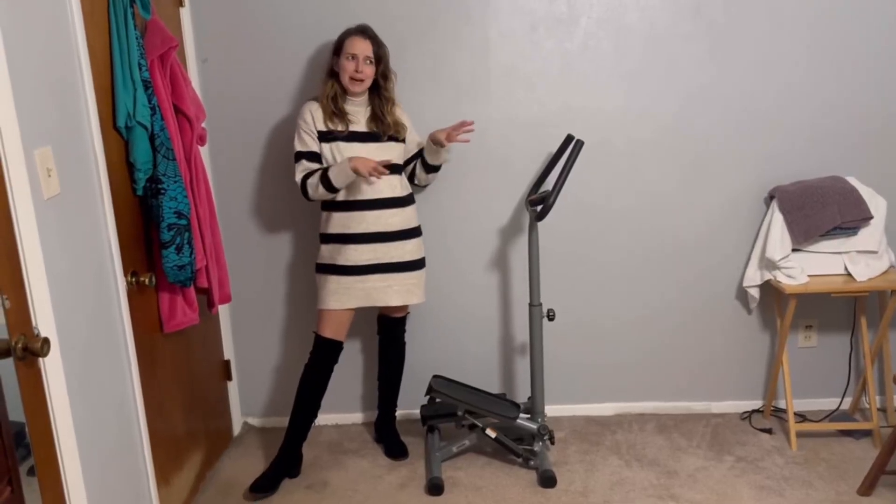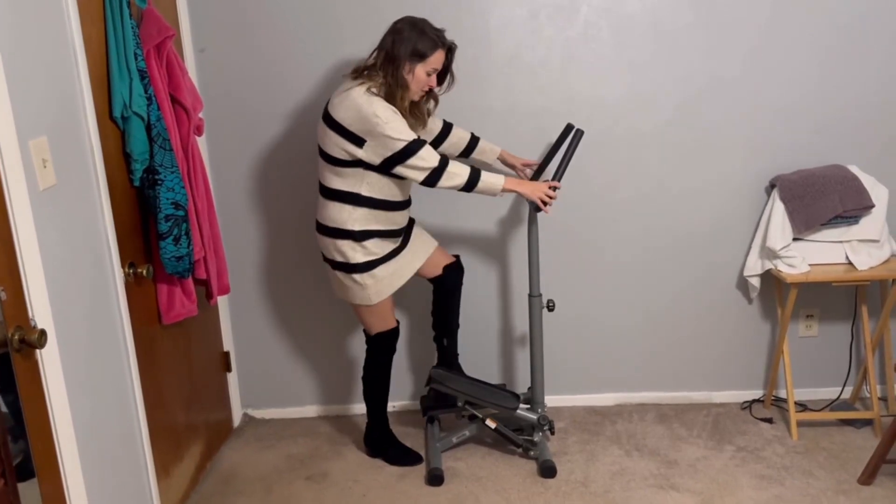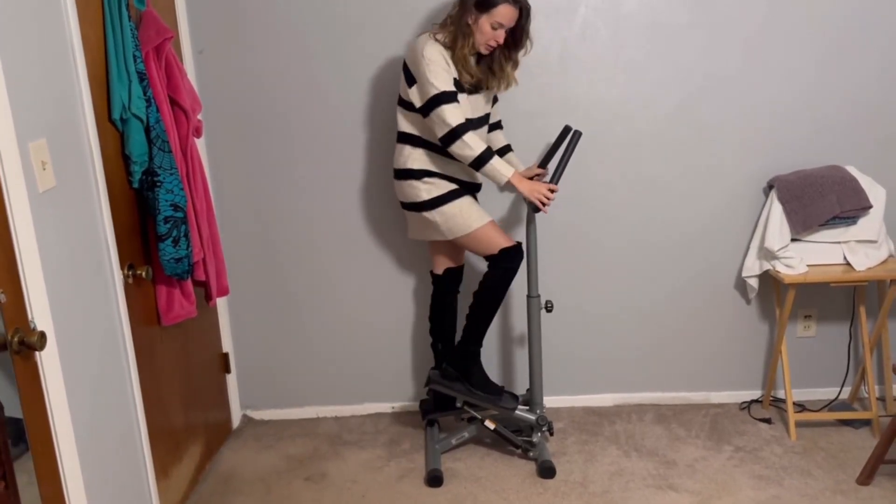This is the Sunny Smart Step Twist Machine. I can't believe I'm going to be doing this in heels, but we really love having this machine. My mother-in-law gets a really good use out of it.